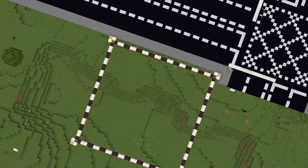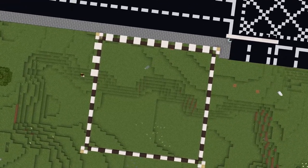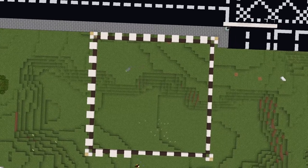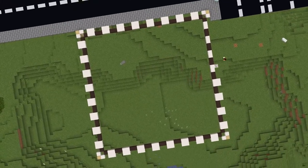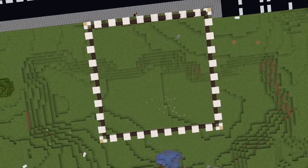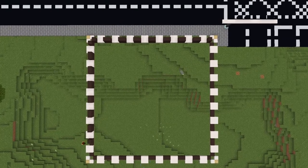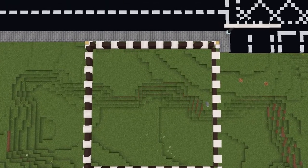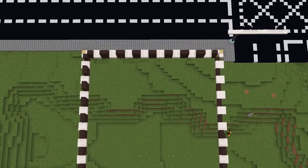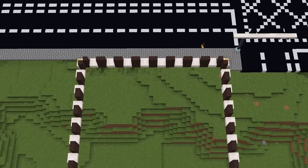Once you've done that, you're going to want to put smooth quartz stairs facing upwards - so upside down - on the edges of all those smooth quartz blocks. Then build up the walls with the grey terracotta, three high. That's going to be the height of the windows - each window is going to be three blocks high. Once you've done that, build up the corner posts as well.